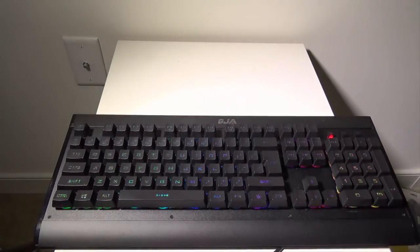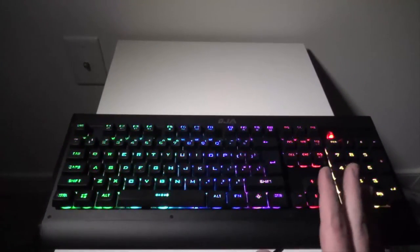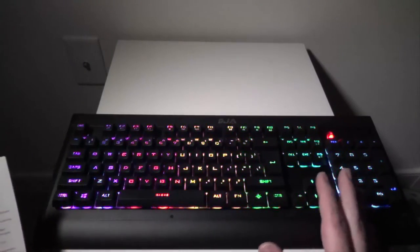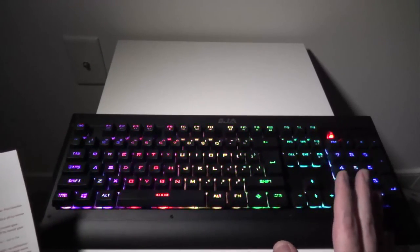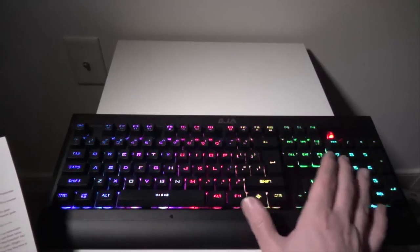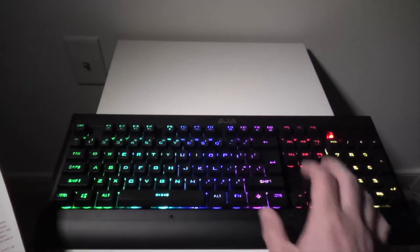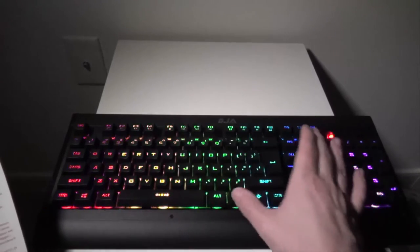Let's turn down the lights so you can see this. I really like this keyboard — if you're not dead set on getting a mechanical keyboard, this one has so many options it's just ridiculous. This is the first mode, the flow pattern. If you do Function Page Up you can adjust the speed to go faster or slower — this is at the fast speed and that's at the slower speed.